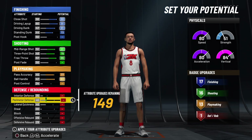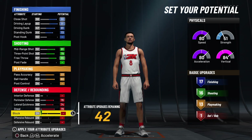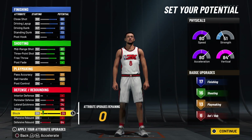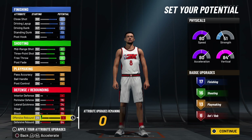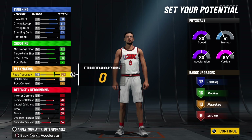With the defense, you want to max his perimeter out, his lateral, and max his steal out. Then put the rest on defensive rebound, and put the last seven on block. Now you got 17, 16, 13, and 6 on the badge count — the badge count is crazy.